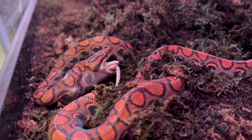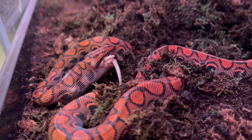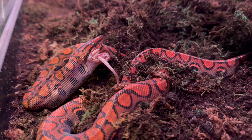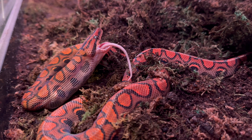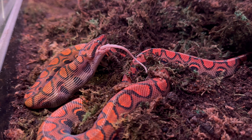Brazilian Rainbow Boas really thrive in humid and damp environments, so it's key to have a water dish that they can fully submerge in. In the future when I upgrade his enclosure I'd actually like to put a little fish tank in there with a filter and everything. Maintaining that damp and humid environment really helps them with the shedding process.